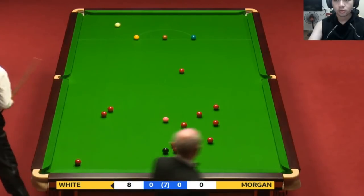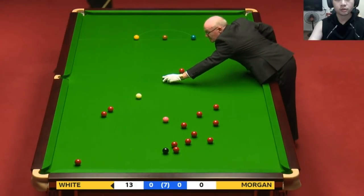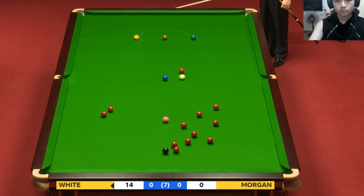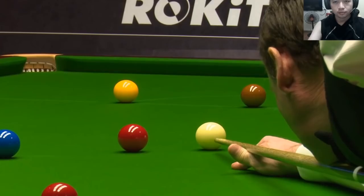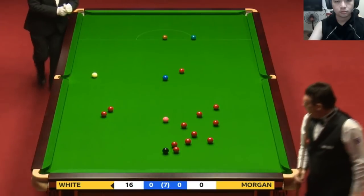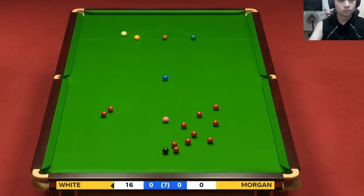They do tend to get in the way of each other. He's played — not on the blue, which was his intended ball, but he's okay, he's got the yellow. With it been raining the last few days here in Sheffield, that dampness has got into the arena. He should be able to cope as a seasoned professional, but it might just take a few shots to get fully into the speed of it.